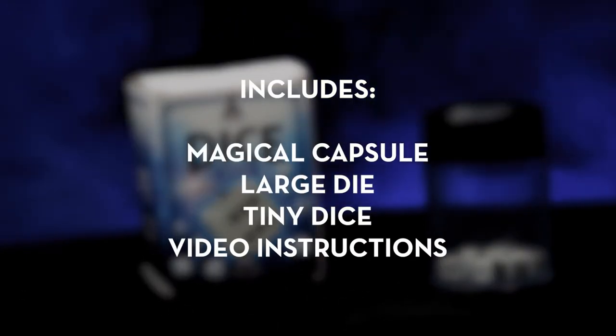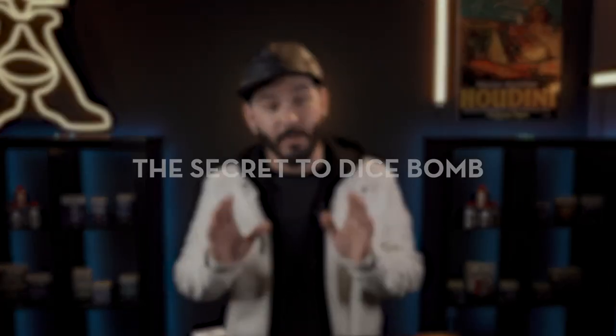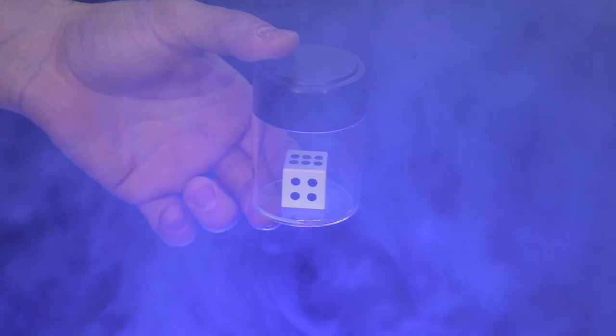Dice Bomb includes everything you need to get started right away. The online video instructions will teach you all the secrets of Dice Bomb. You will learn the secret to make Dice Bomb work, how to perform Dice Bomb, and it also includes a scripted story to help you entertain your audience and friends.